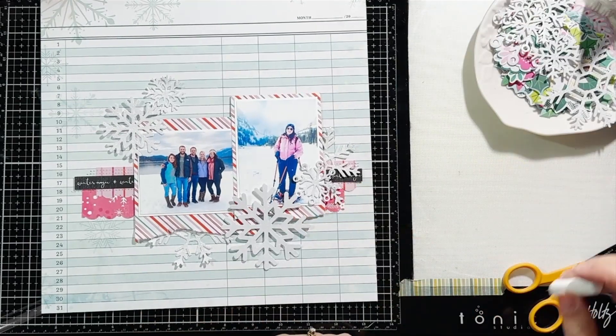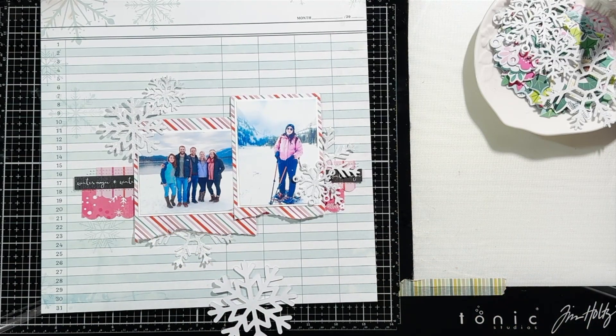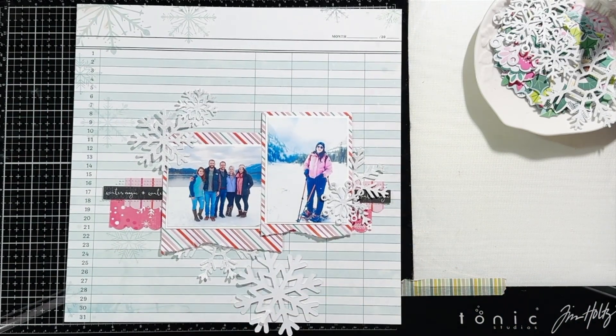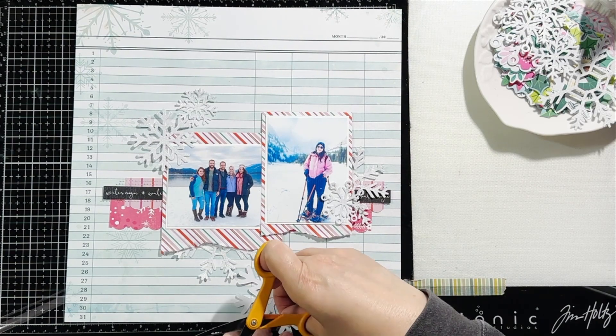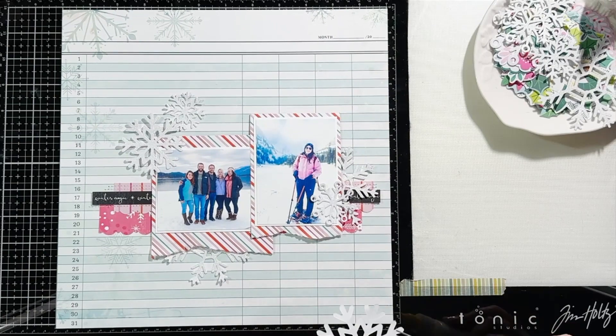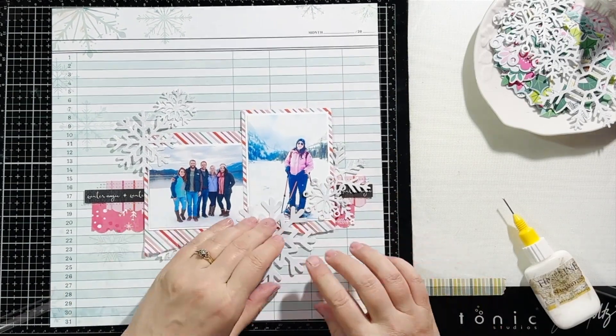I wanted to create a title on here: Hitting the Slopes. The kit did not actually have any alphas in it. I am using some pink Fresh alphas I had in my stash that matched really well with the background on this pattern paper.